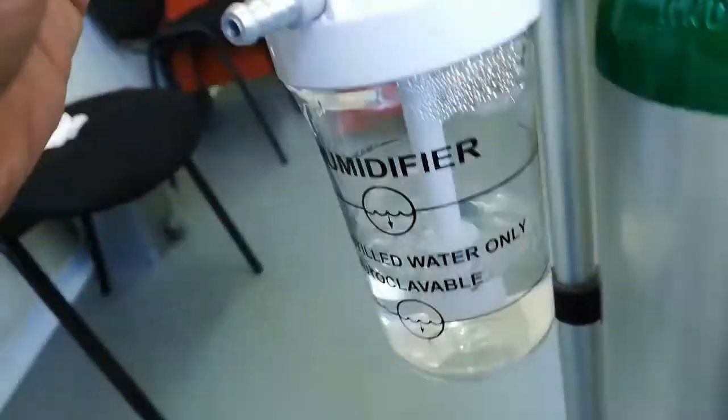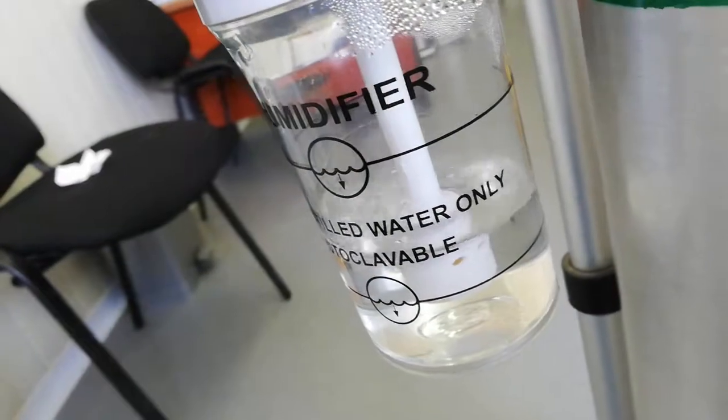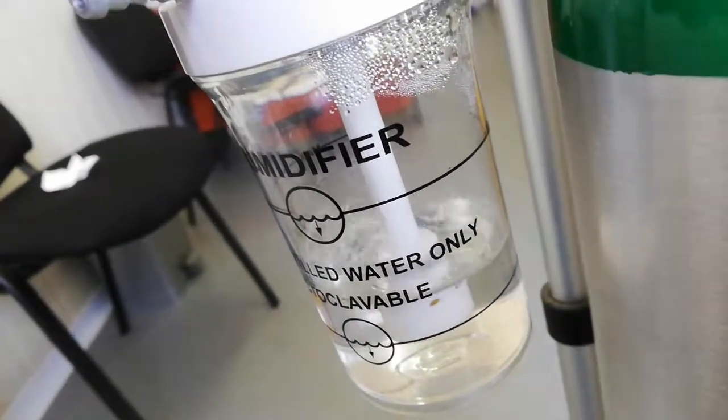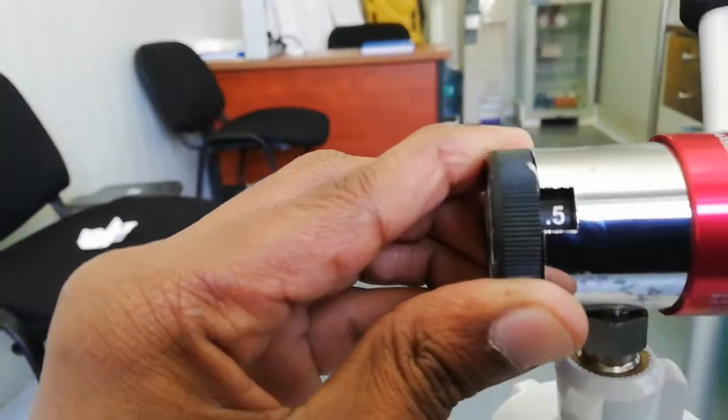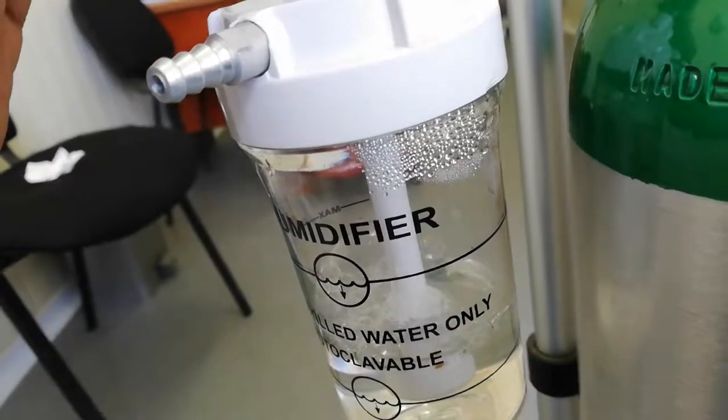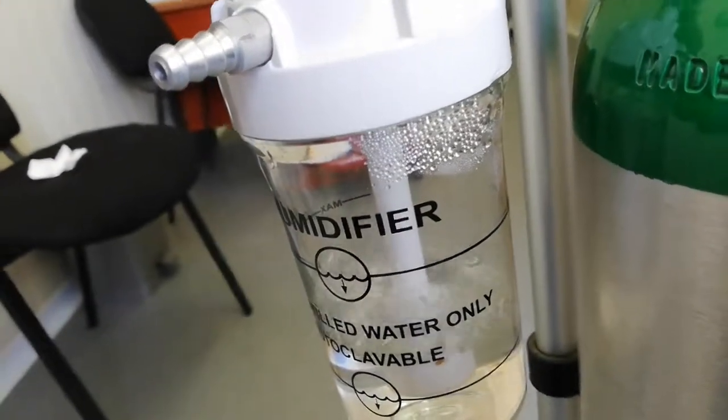4.5 liters. Now there are bubbles in here. We can see bubbles at 0.5 liters, 1 liter, 1.5 liters, and 2 liters.